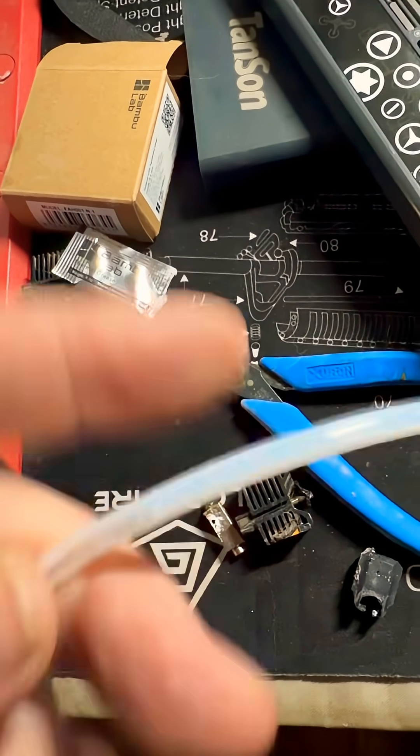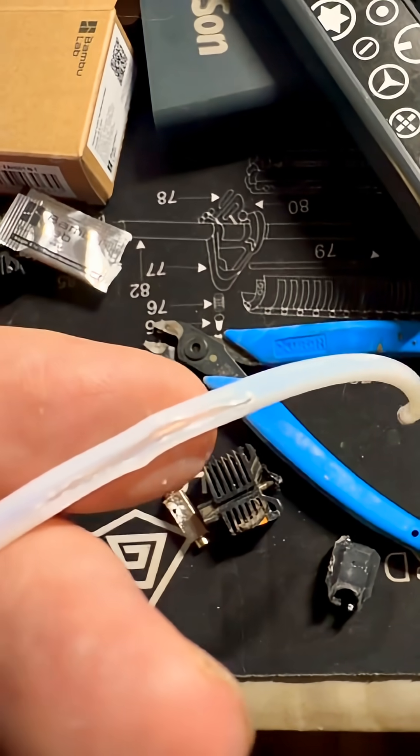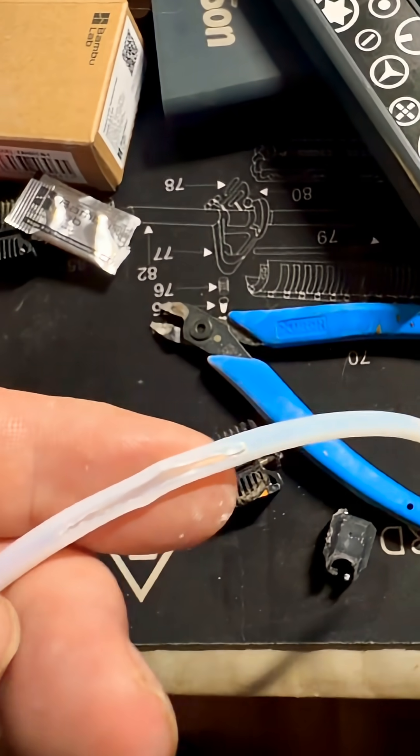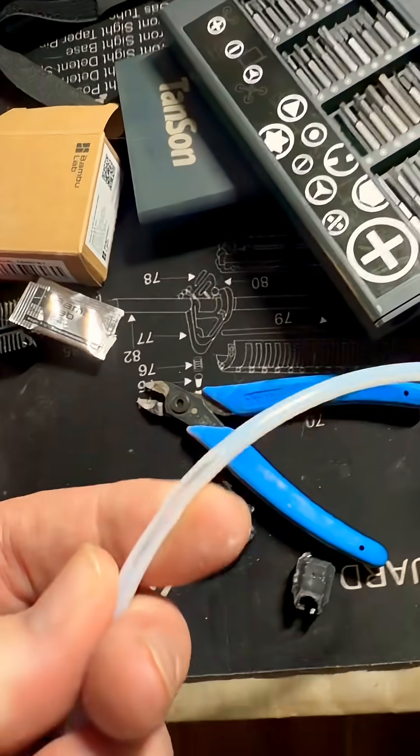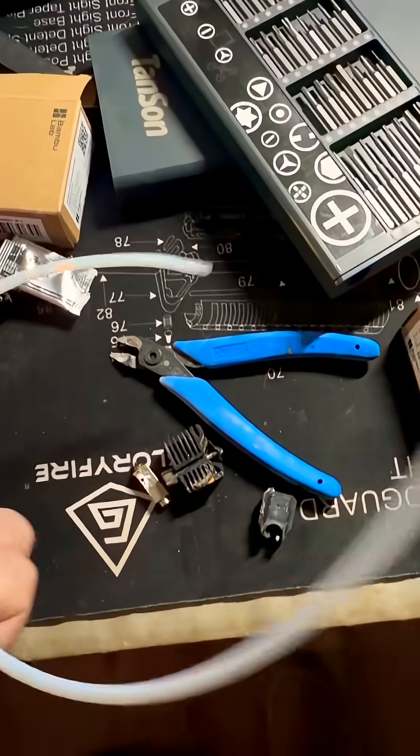I had to order more PET tube because this is the internal tube right here, and you can see where it's worn out. This is just like what happened on the back of the AMS. I probably should have just replaced all the tubes, but I went ahead and ordered some more of this.